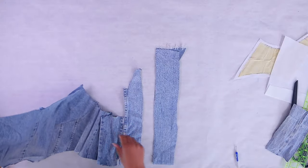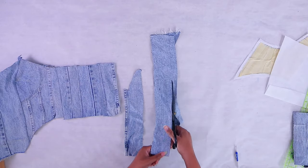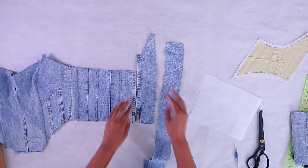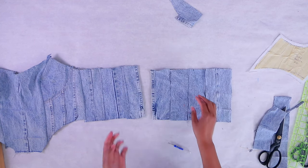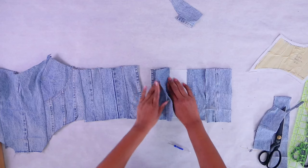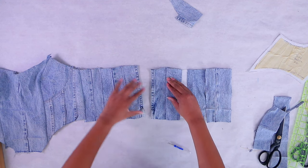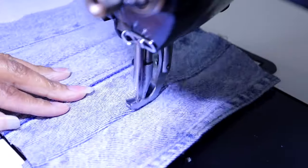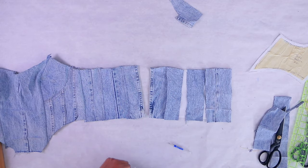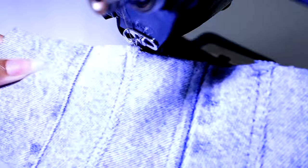Now we're going to make the back piece. We're going to cut some strips — I have two actual flat fell seams that are going to come together for the zipper, and then the rest will be the fake ones. Lay them together and sew it down, then fold it over so all the seams are going in the same direction. Then go to the sewing machine and do a top stitch. It's only three layers, so you could definitely do that on a regular sewing machine. Keep layering until we have the whole piece.